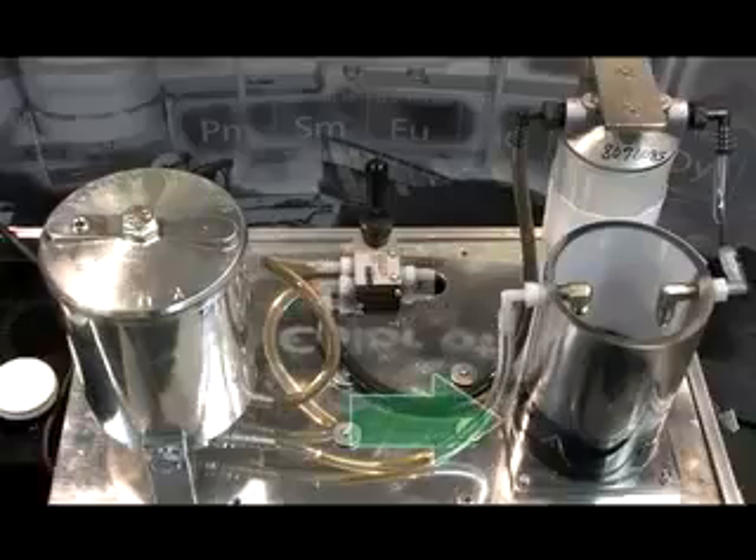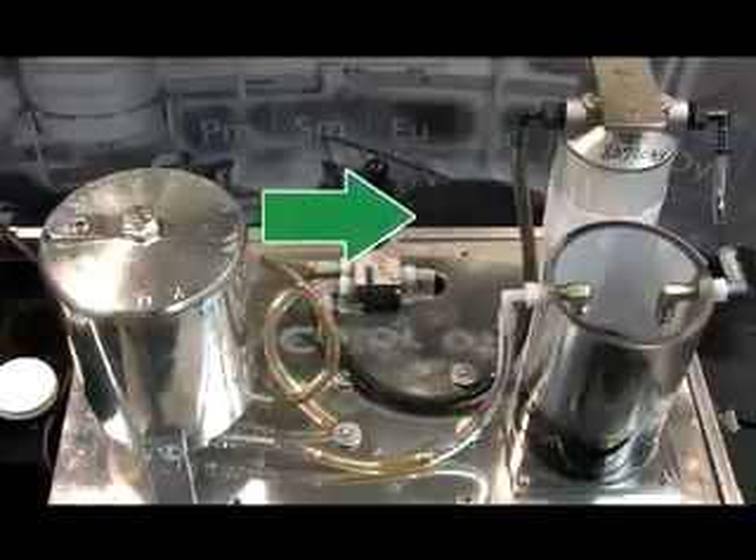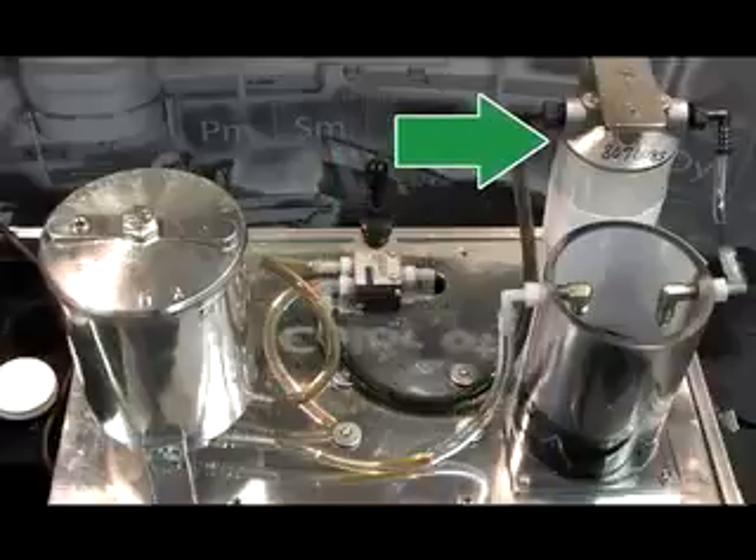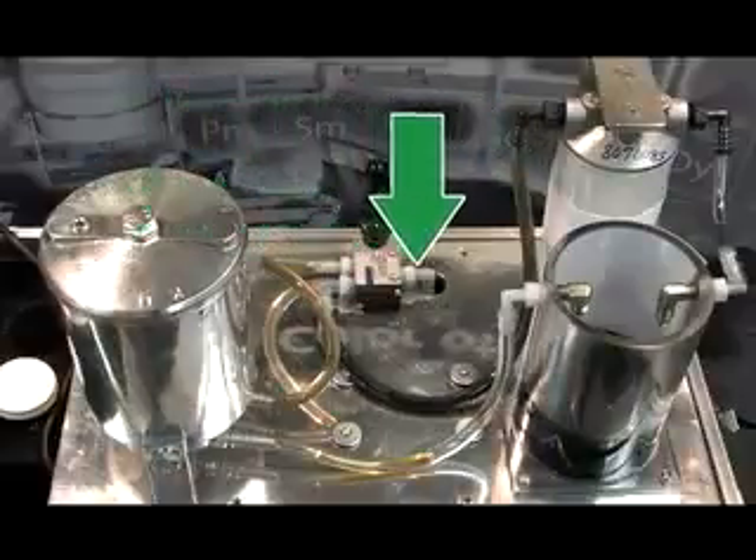This setup allows oil to flow from the bottom of the reservoir to the valve, where it can be directed to the full flow filter or the clean oil filter. The oil then flows back into the top of the reservoir.